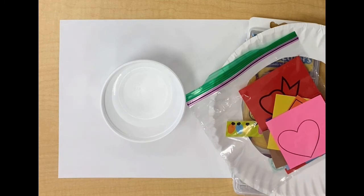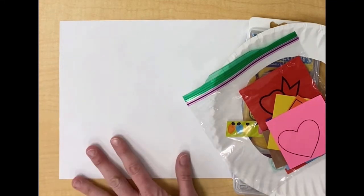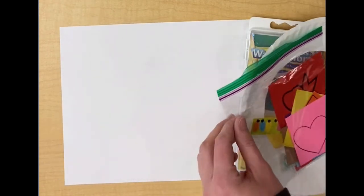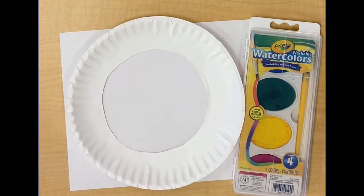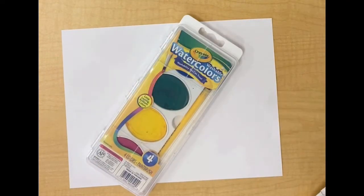For this activity you will need a cup of water, a sheet of paper or newspaper that we will be painting on, your baggie from your weekly bag, the paper plate from your weekly bag, and your watercolor paint set.